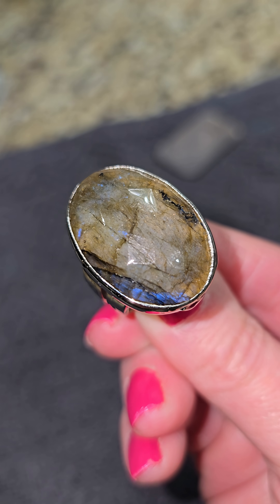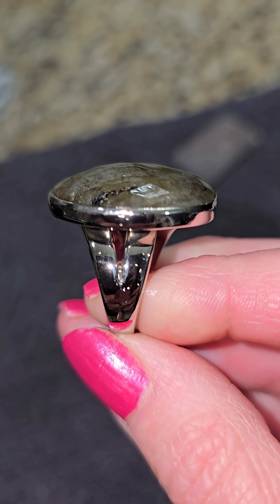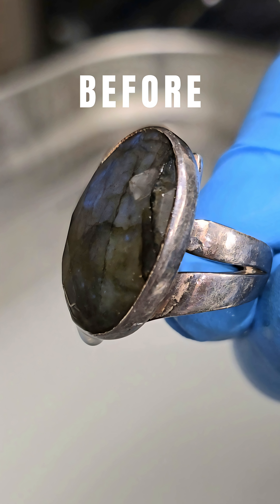This is the after. If you know the name of that stone, write it in the comments. Look at that shine! And hit the light please. Before. After.